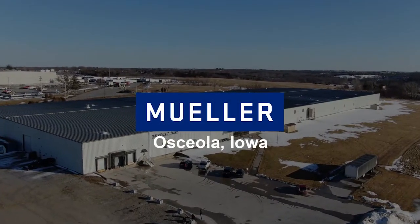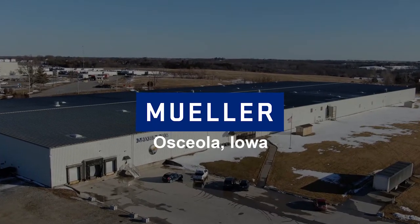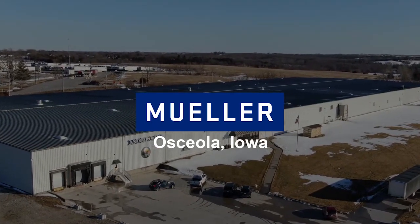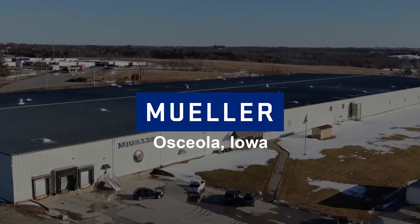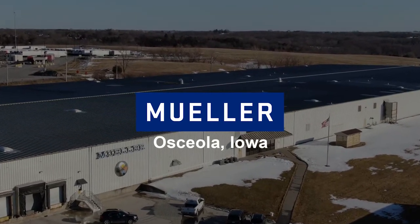Hi, Lance Briggs here with Paul Mueller Company at our plant in Osceola, Iowa. Today we are going to follow the journey of a piece of metal and explain to you how a piece of material is turned into a highly efficient prime surface heat exchanger known as template. Let's jump right in.